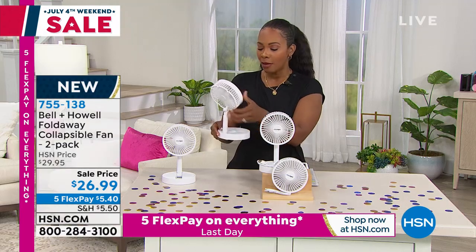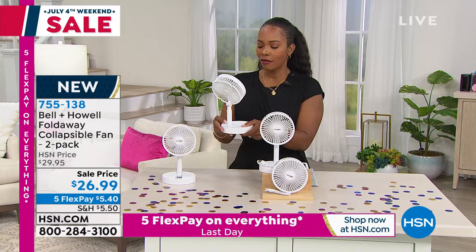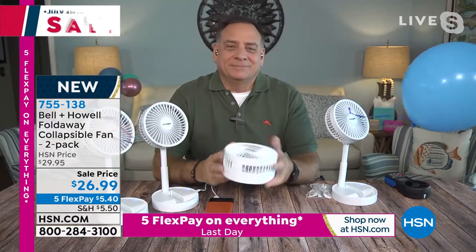Because it runs on batteries, you press the button here and you can hear it — you've got great fan. Then you press it again and get even more airflow. Lou Caputo brings us the cool air this summer.